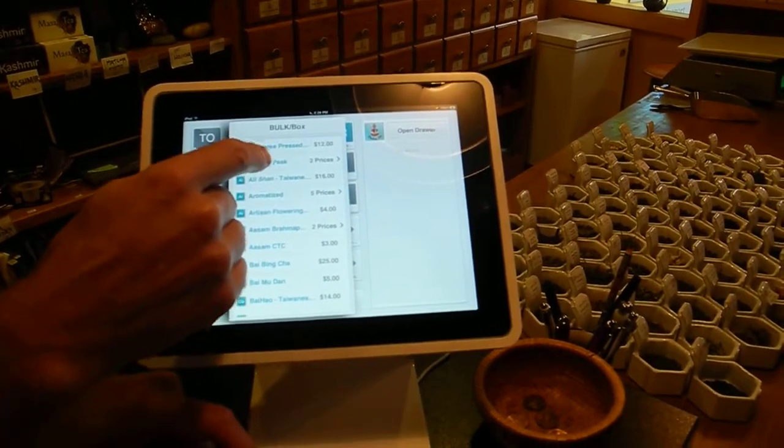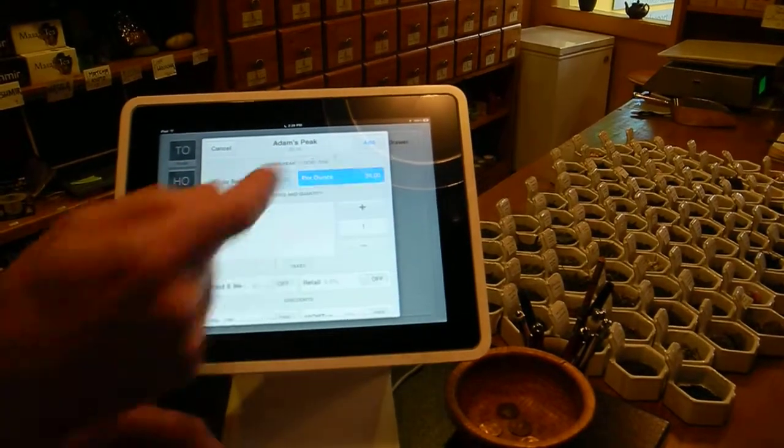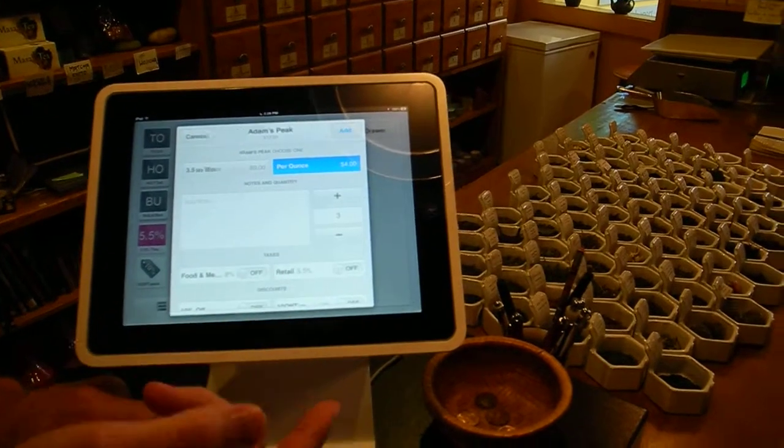Let's say I would like to buy Adam's Peak — you can get it in a box or by the ounce. If you're getting it in an ounce, two ounces, three ounces...